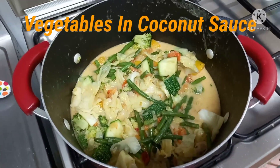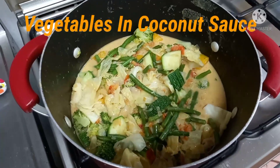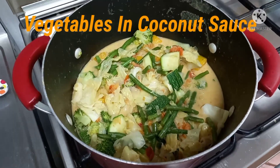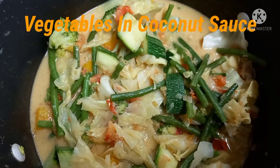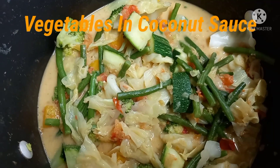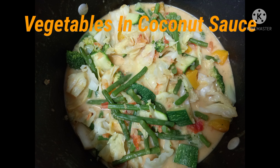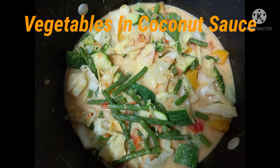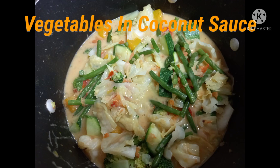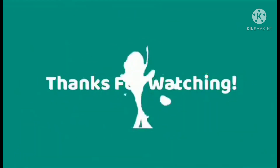Very easy. This is a preparation for the occasion. Let's eat now! I'll see you next time.